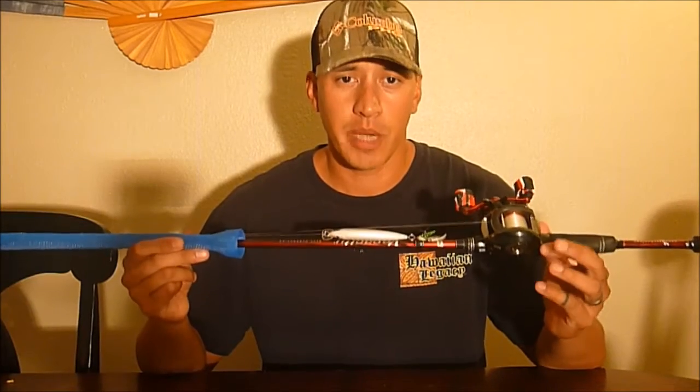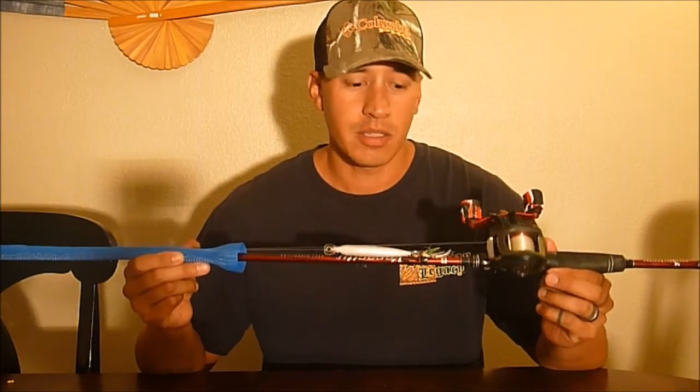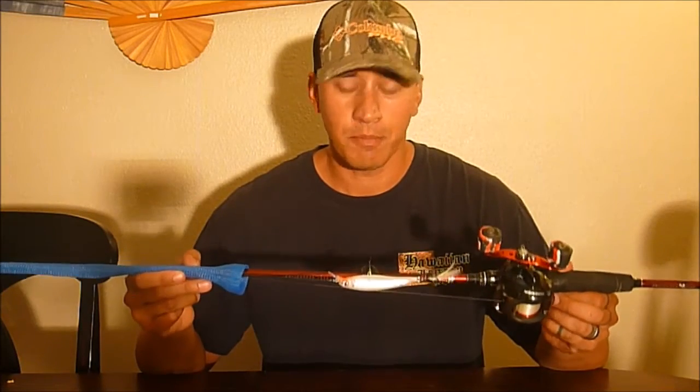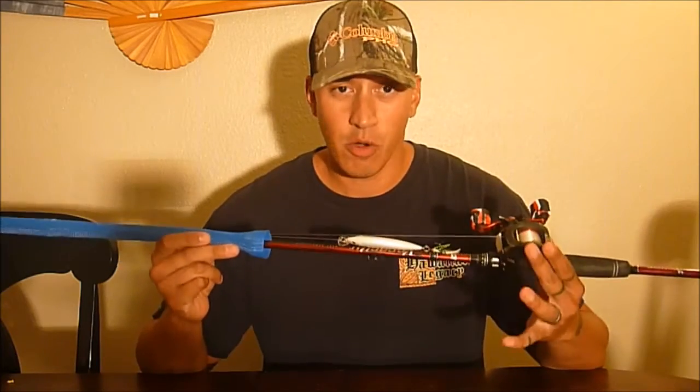Hey guys, today I'm doing a review on my Alba Garcia Veracy rod. This one here is a 6'6 medium heavy. I've owned it over a year and I've caught multiple bass with zero issues.